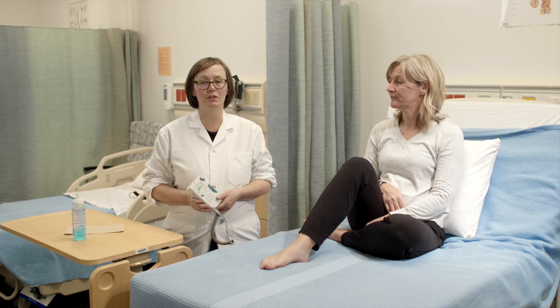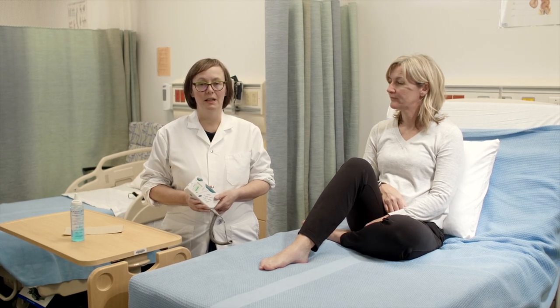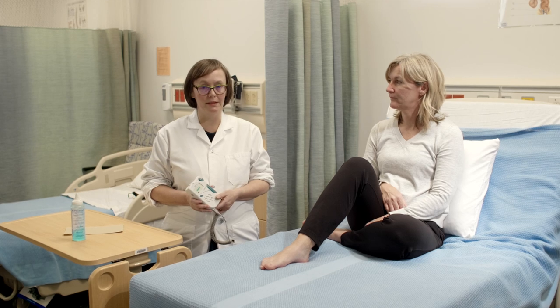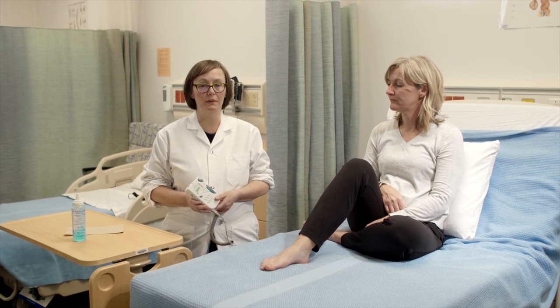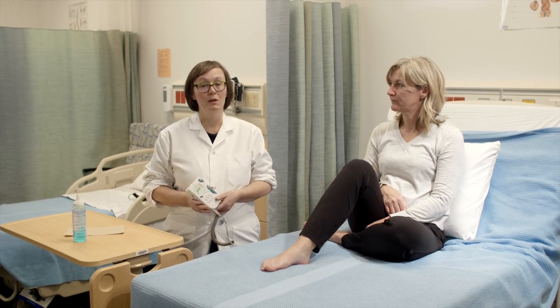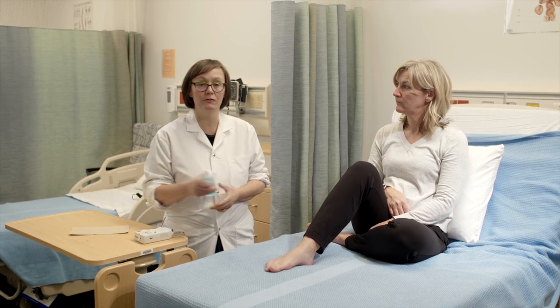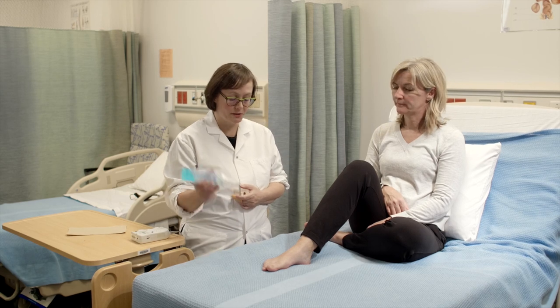I'm going to show you how to use the Doppler ultrasound device. We use this when we're having difficulty palpating for pulses and we're concerned about blood flow to the periphery. What we do first is apply a little bit of gel onto the area where we're going to listen to the pulse.